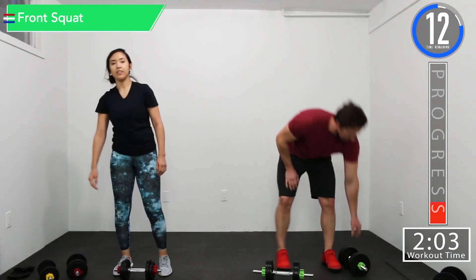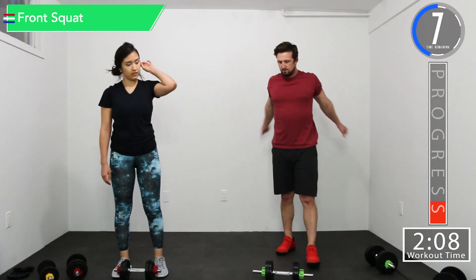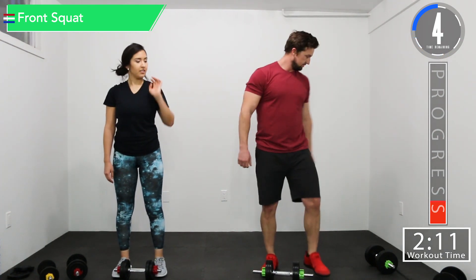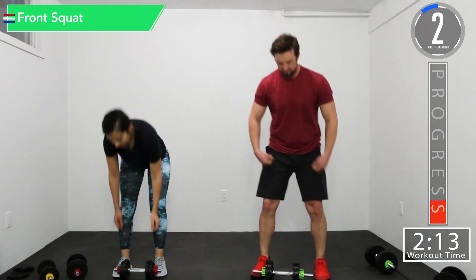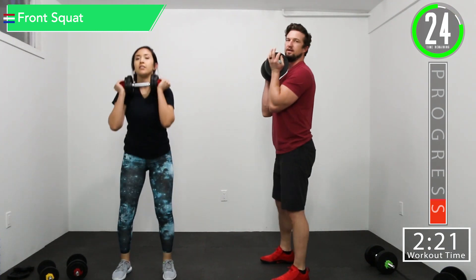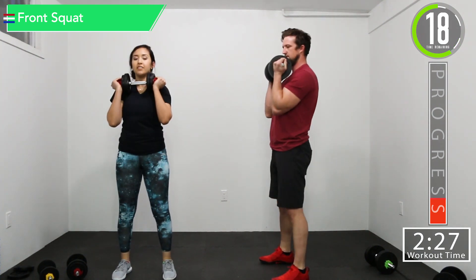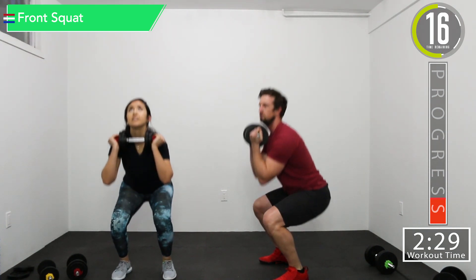We're going back into front squats. So if you can only go down this far, that's fine. Just each time try to come a little lower and a little lower so you can get there. We're not holding that weight out here — it's right up against that chest, kind of just up under your collarbone.